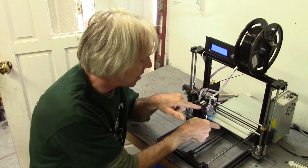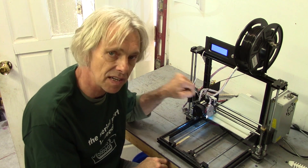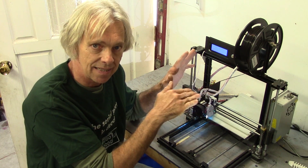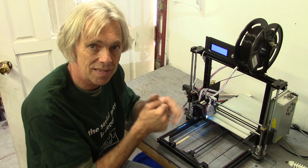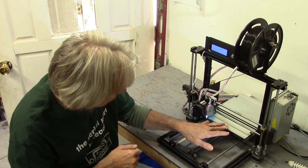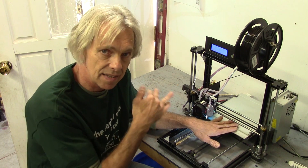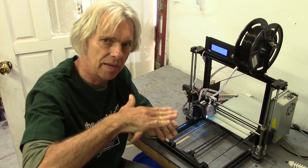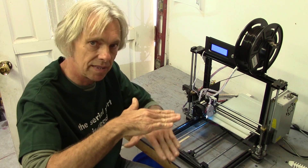Here we are with borosilicate glass on the bed. It's wonderful to print on. The problem is, when you have an inductive sensor for the auto bed leveling, it does not work that well with the borosilicate glass because the glass is about two and a half millimeters thick, maybe three, and the inductive sensor triggers at about a millimeter off from any metal it detects.